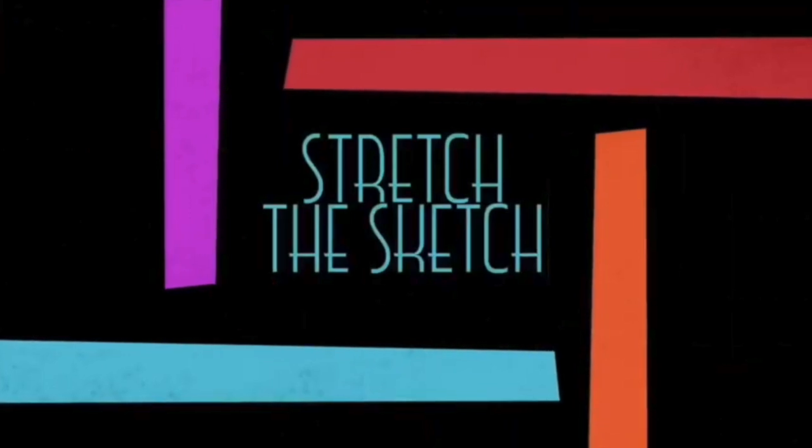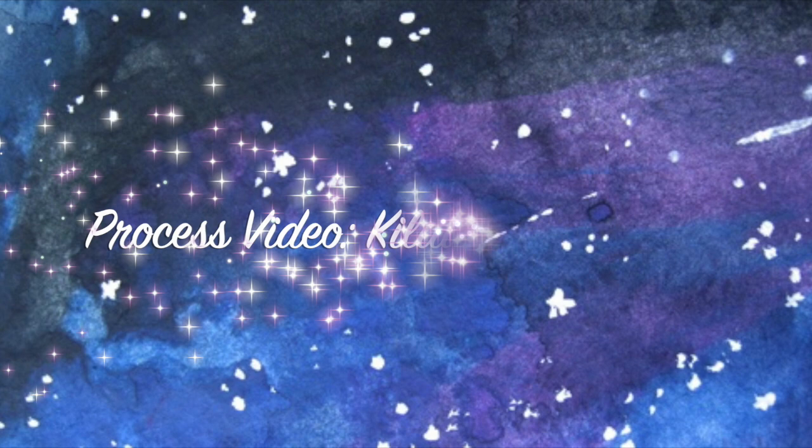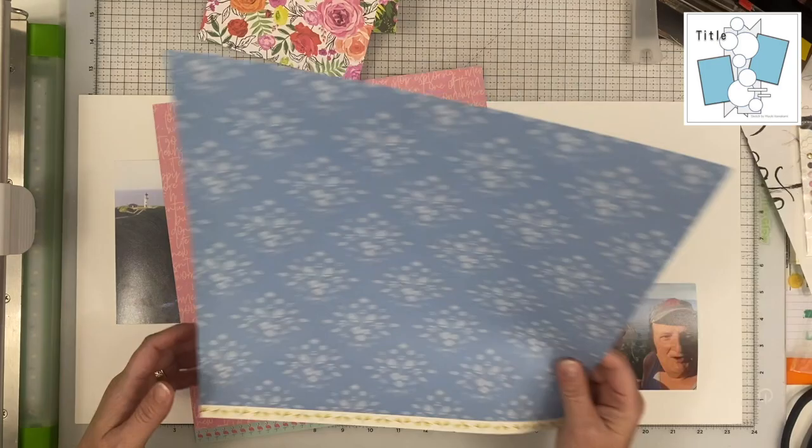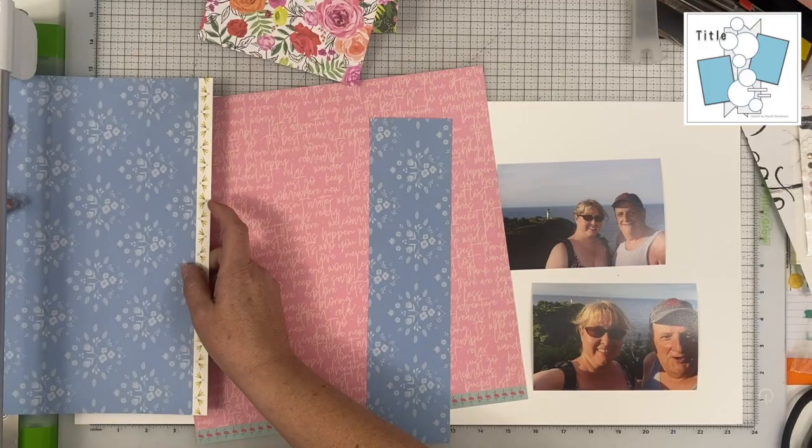Janet Fritz here for Galaxy Girl Creations. Welcome to Stretch the Sketch. This month I am working on a sketch from Maiuchi, and I actually got it off of scrapbook.com. I decided to make it a double page layout, and I kind of went back and forth on what to do with this sketch. I left all of that in the video so you can see my thought process.